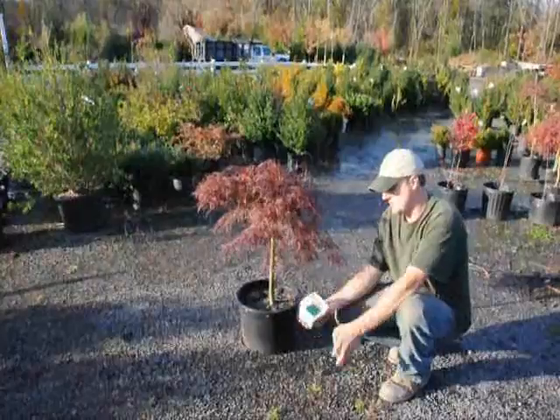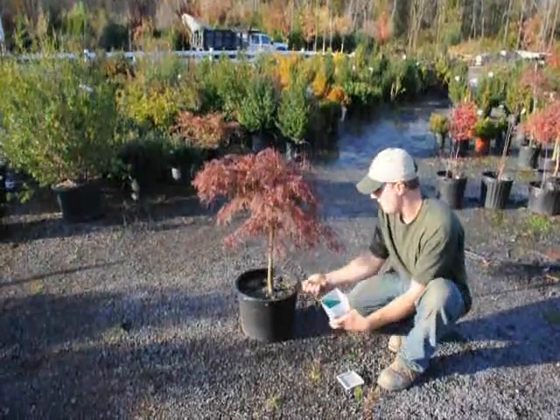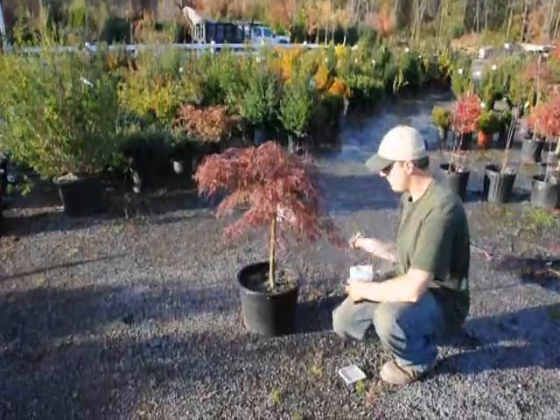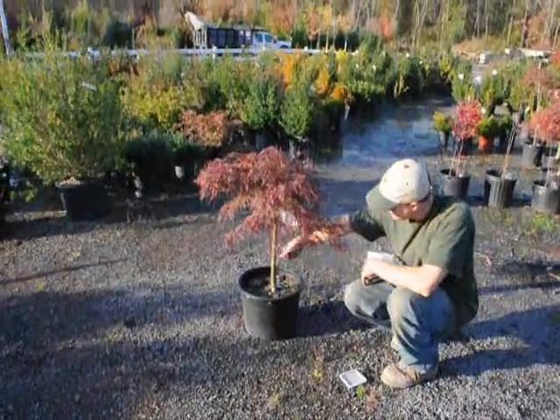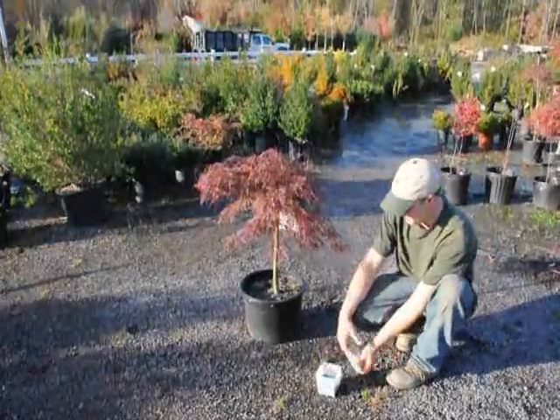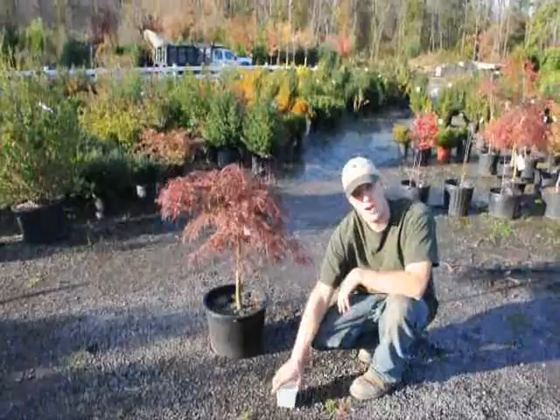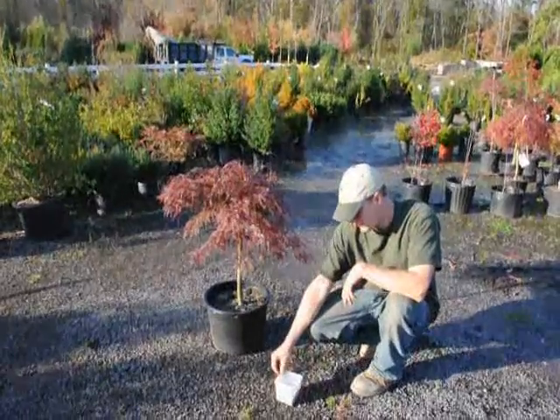When we fertilize, this is just an example of some Osmocote — we just put a handful and do a light broadcast just over the top, like that. Just make sure there's enough fertilizer on there to last most of the year. Osmocote comes in different kinds, so you have to read the label for how long each one lasts and for the strength.